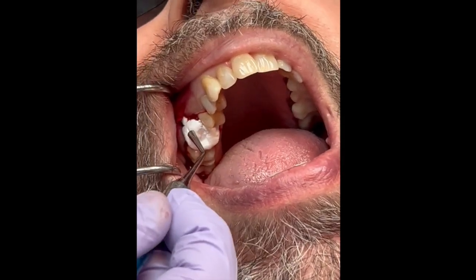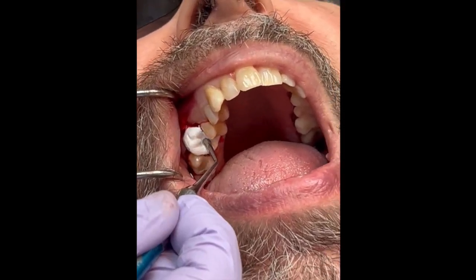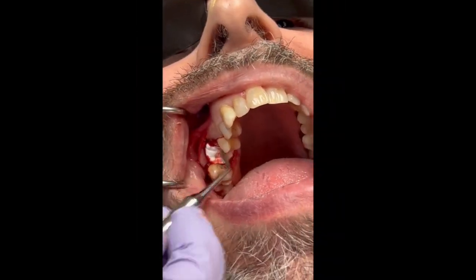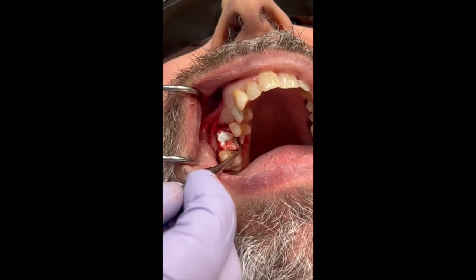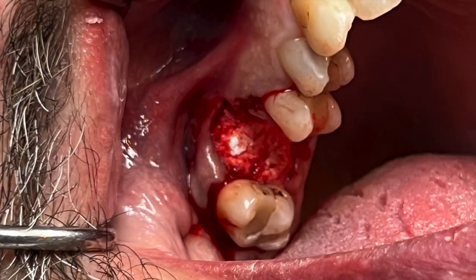We tell the patients that it is white in color — if they see something white, it's not infection. We will allow the epithelium, which grows a half a millimeter to a millimeter a day, to close that site.